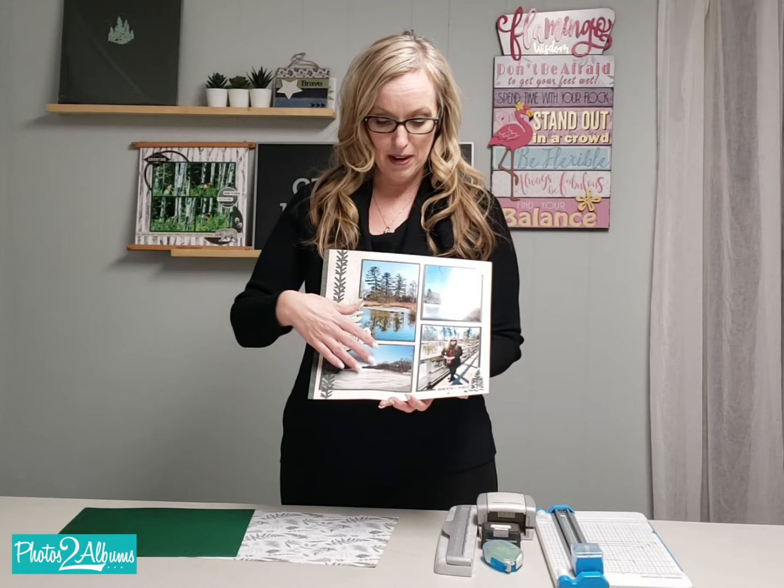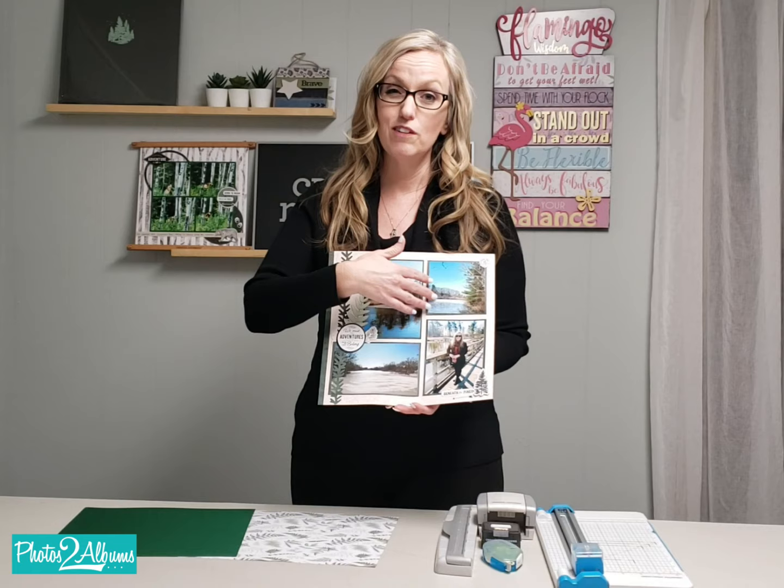And you want to know what that looks like on an album page? Well, something like this. This is just one sheet of cardstock that matted all four photos. This one was a 4 by 6 photo — I just cut it down to a 4 by 4 — and it even cut this border strip and this little border strip here, all out of one sheet of paper. So would you like to learn how to do that?